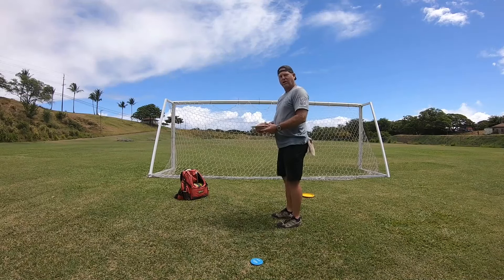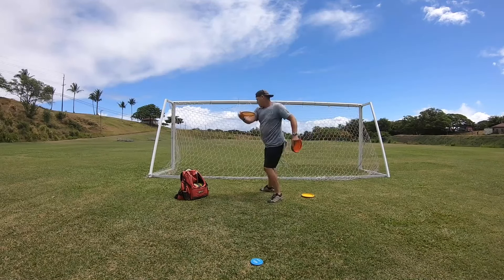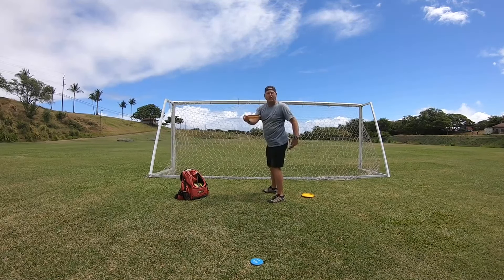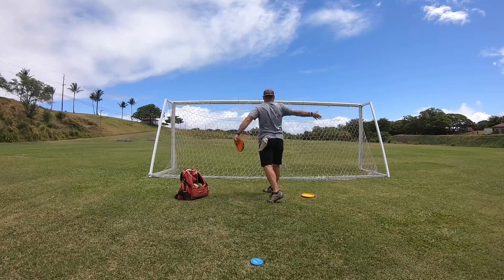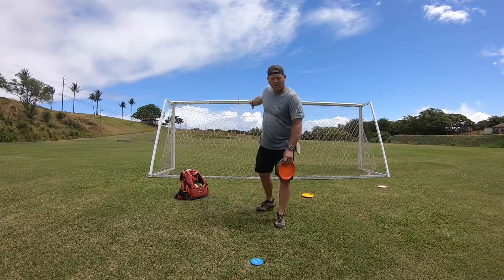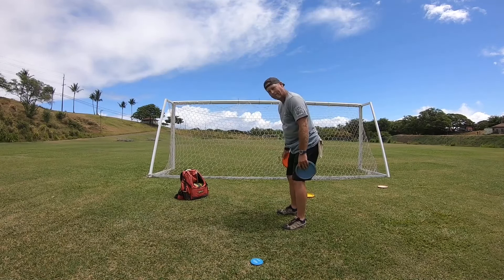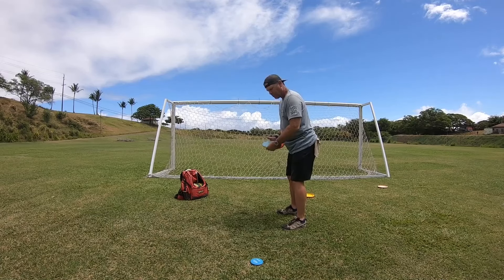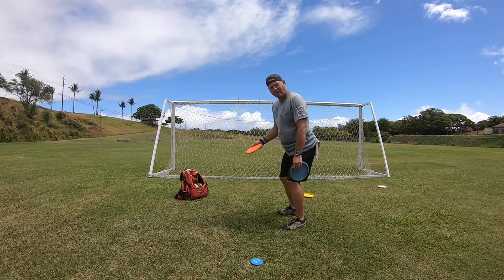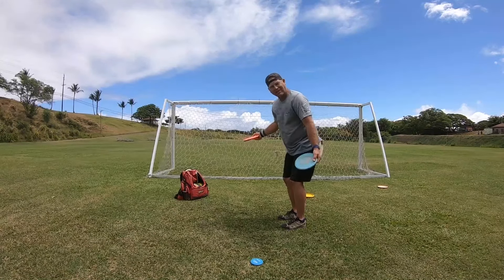You're here, you run up straight, you open your shoulders because you're trying to throw hard, and you throw the disc to the right. You have to lean over some. You've got to be on top. Your shoulders have to rotate up to make the throw.